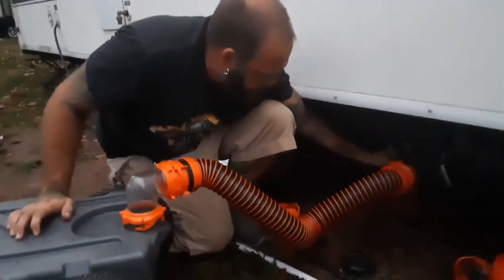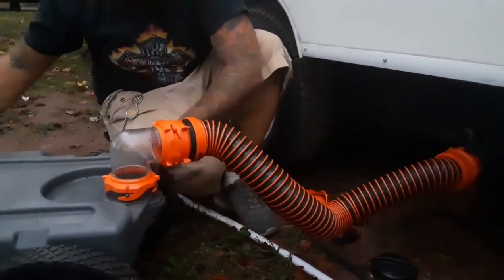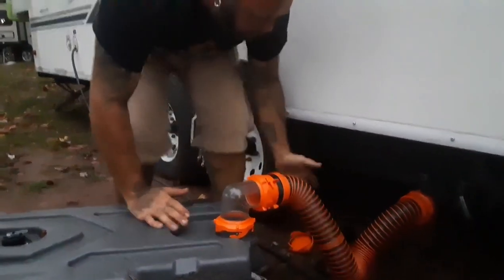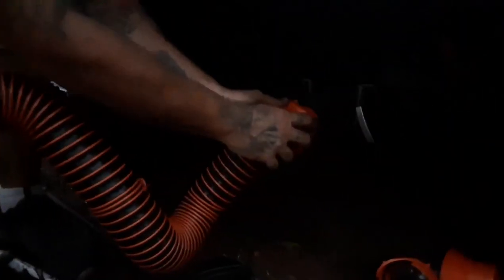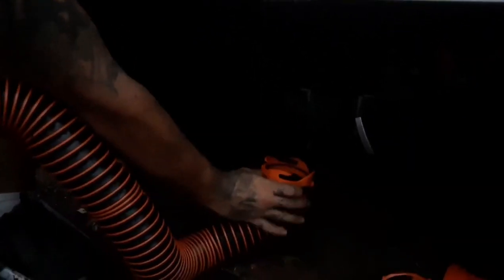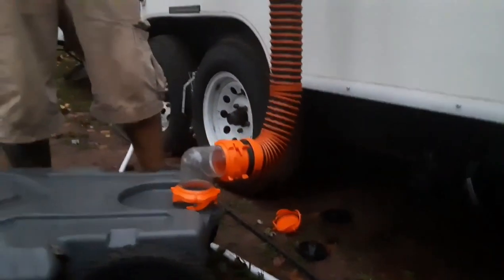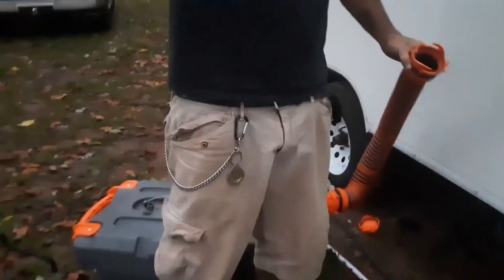I close off my gray water tank, making sure it's completely closed, and massage the hose to get the bulk of it out - making sure it all runs into that little gully. Once nothing's coming out, there are little nubs on the end you can turn so you don't come into contact with anything that might drip. I pull it down so it drips and catches anything, then take my end cap, put it on, seal it off, and lift it up. Haven't come in contact with anything.